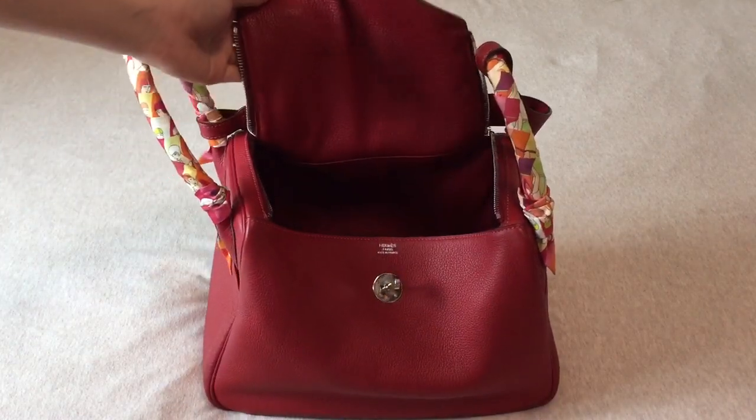The next thing I want to talk about is the size and shape. Is it a bulky bag? It is a bulky bag, but not to an extent where I wouldn't use it. I think it is a practical bag and I like it. If I were to purchase this bag again, I would buy it in this color. When I purchased it, I could choose electric blue or red, and I ended up choosing the red — I think it's the right choice.